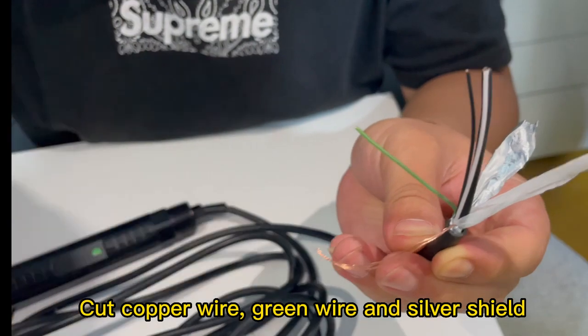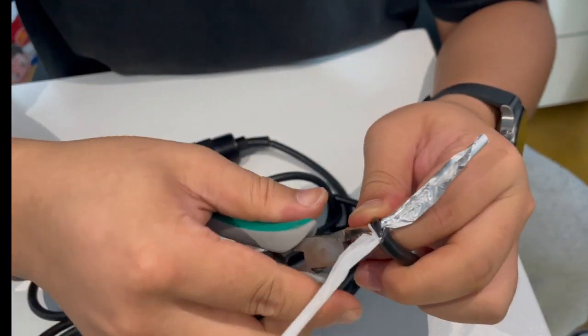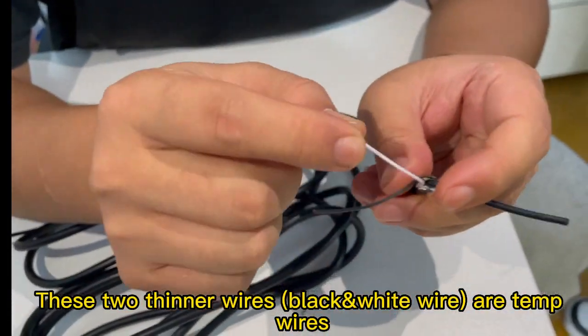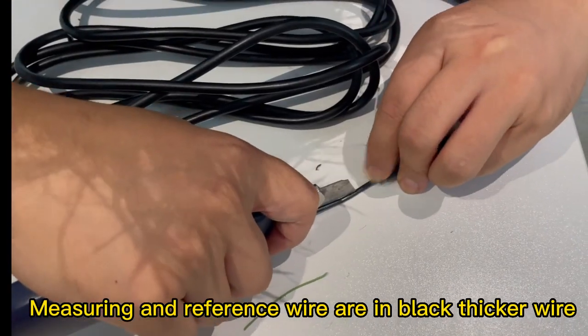Cut the copper wire, green wire, and silver shield. These two thinner wires are temperature wires. The measure and reference wire are inside the black thick wire.